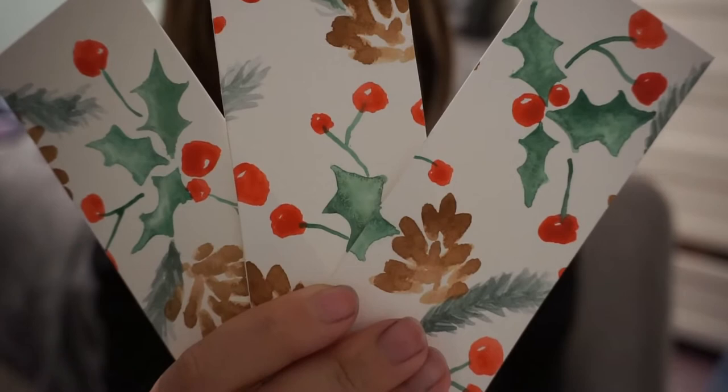Hey everyone! So today I'm going to be making some holiday bookmarks. A customer of mine had asked for some holly berry themed Christmas products for her Christmas stockings, so this is essentially what I came up with. I'm gonna explain how I made it, so feel free to follow along and try it yourself.